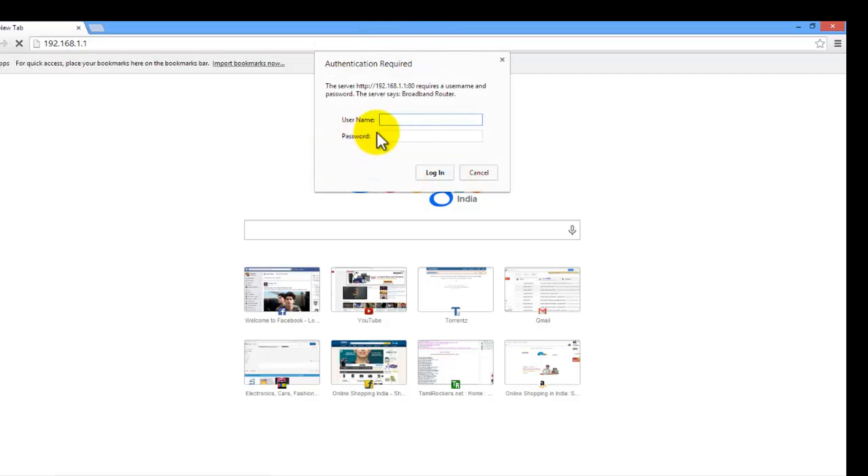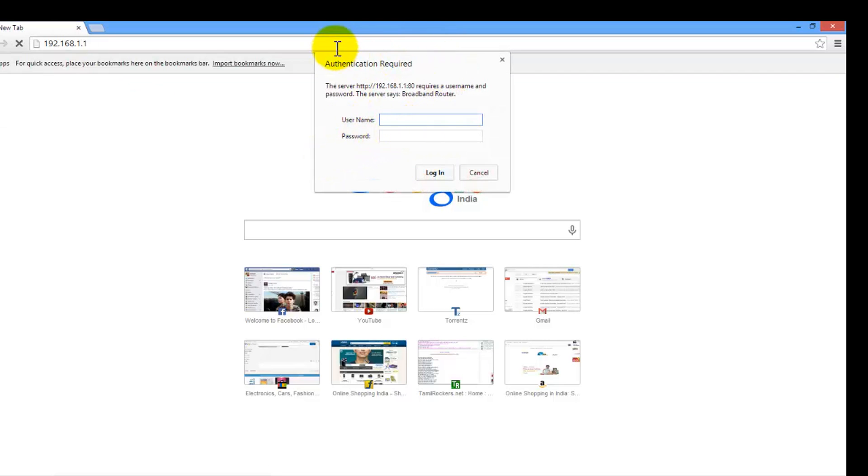After typing that, click enter and you will see a box to enter the username and password. All BSNL users have the same default credentials — the username is admin and the password is also admin.